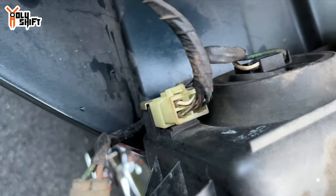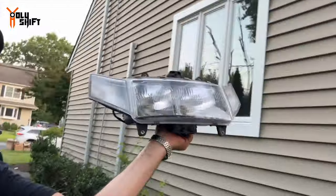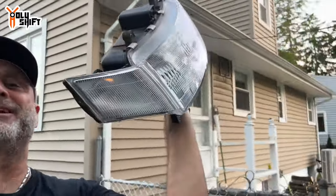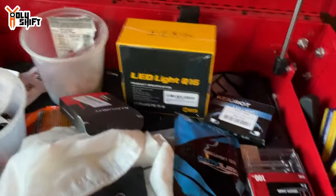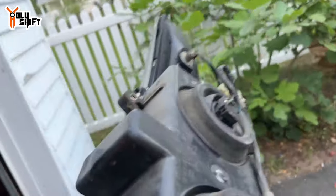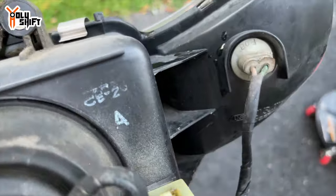That plug is out — this wonderful piece is out. Now it's going to be easy to put the LEDs in. Got all these LEDs from Amazon. There are rubber boots in the back — clear those up, install, and do the same on both sides. I'm excited!